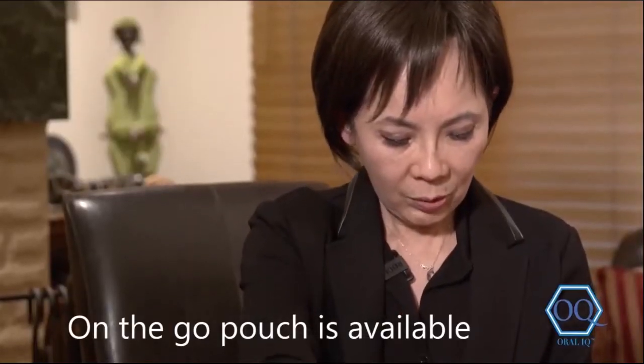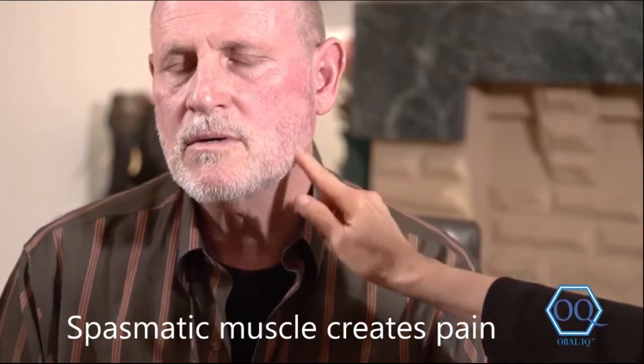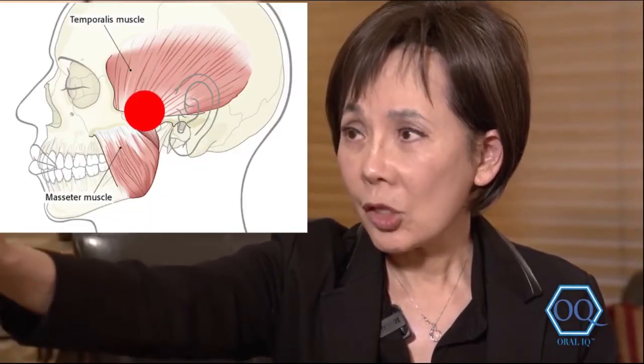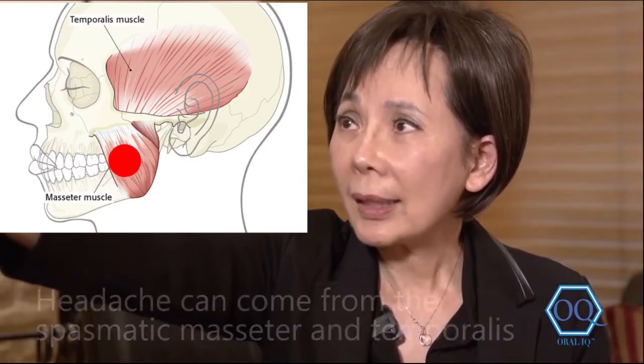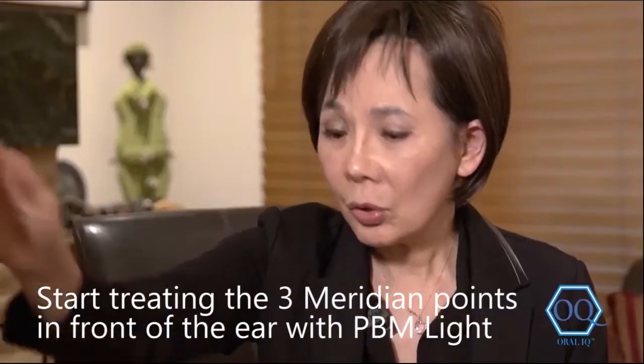Let me show you how you treat this. Remember the area I'm treating on the jaw joints — always around here. Your situation involves the masseter muscle, which gets spasmatic and brings you pain. The muscle is along this cheekbone and the angle of the jaw. And since you experience headaches, the temporalis is also what we want to treat — so the three areas in front of your ear: top, middle, and lower portion.